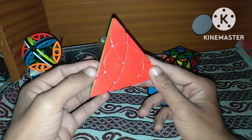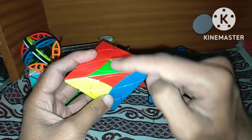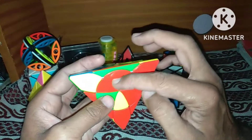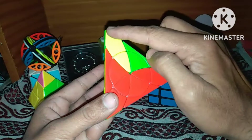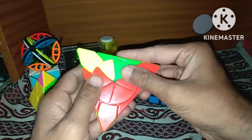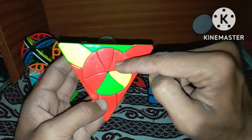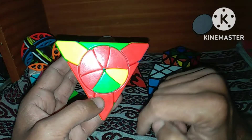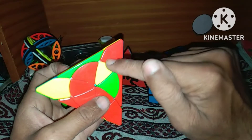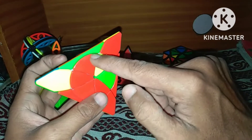First I will show this cube and tell about its pieces. In this cube we have edges — for example, red and green make a complete edge piece. When we scramble this cube, we can also scramble our edges. Similarly, in this cube we have corners, and these are our small pieces. In every side we have one wheel, and we can rotate or spin this wheel.